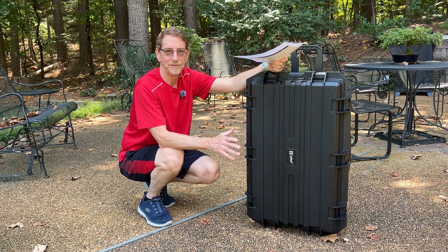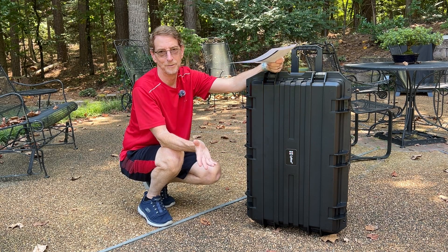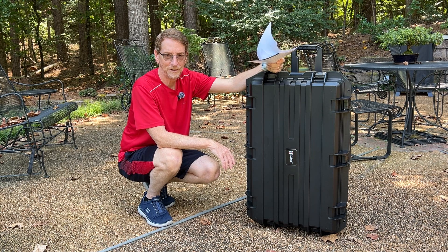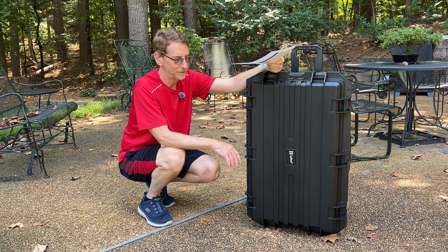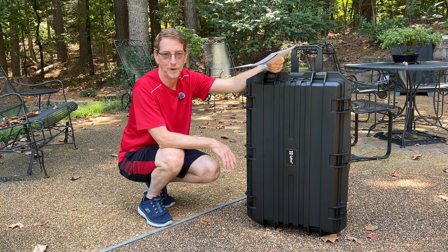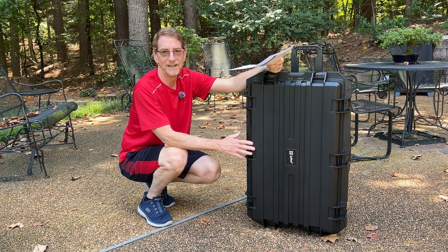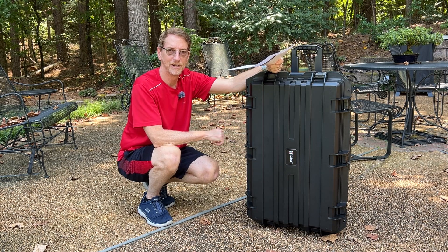Most of the cases I found were either too small on the inside or too big on the outside, and this Lycus was exactly the size I was looking for. This is my first experience with this brand. I bought this with my own money — it was $349.99 from Amazon, and I'll put the link down below.